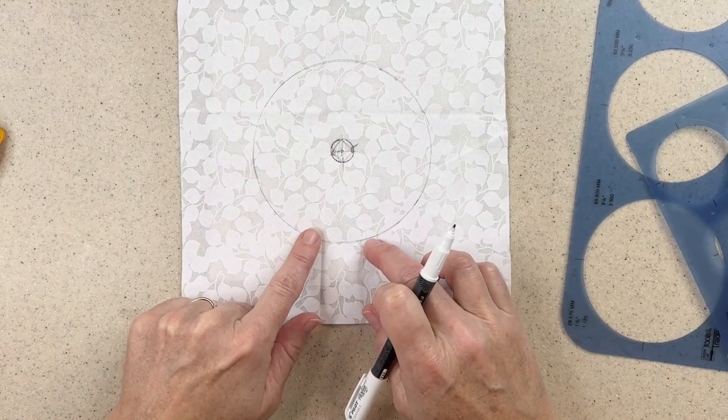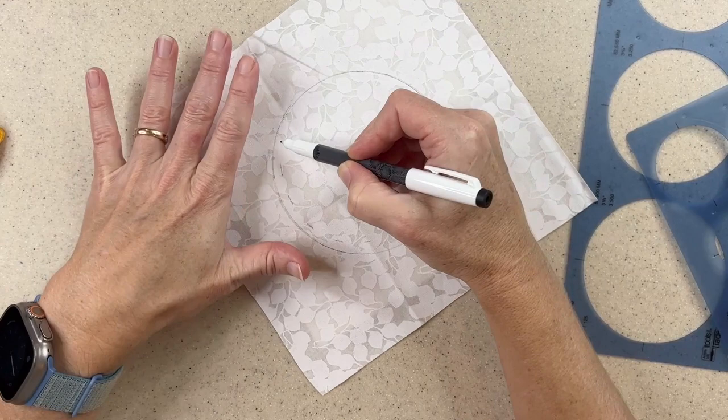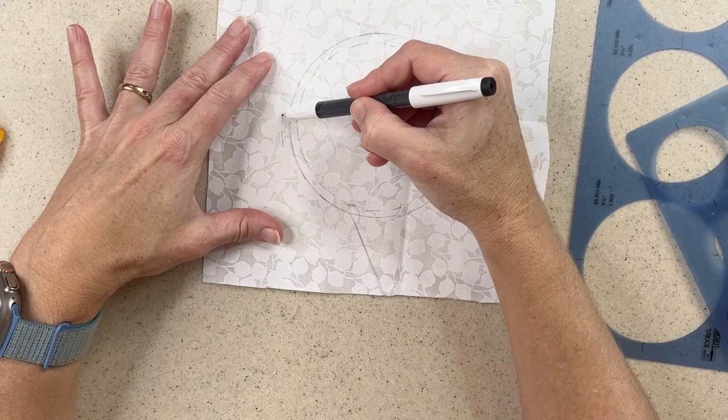Today we're going to stitch the outermost one. So I'm going to go around it and just make a few little marks, eyeballing the width that I want to make my stitches — we're going to use the fern stitch. I like to have an idea of how wide I want to make it; this gives me a little guide to try and make it more exact. You could measure this as well. And then I'll draw a circle just on the outside as well. Now I'm ready to make my stitching.